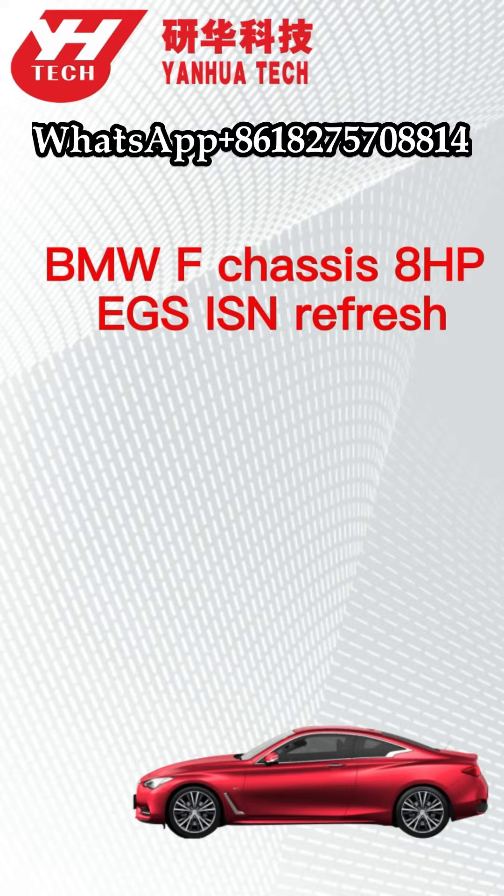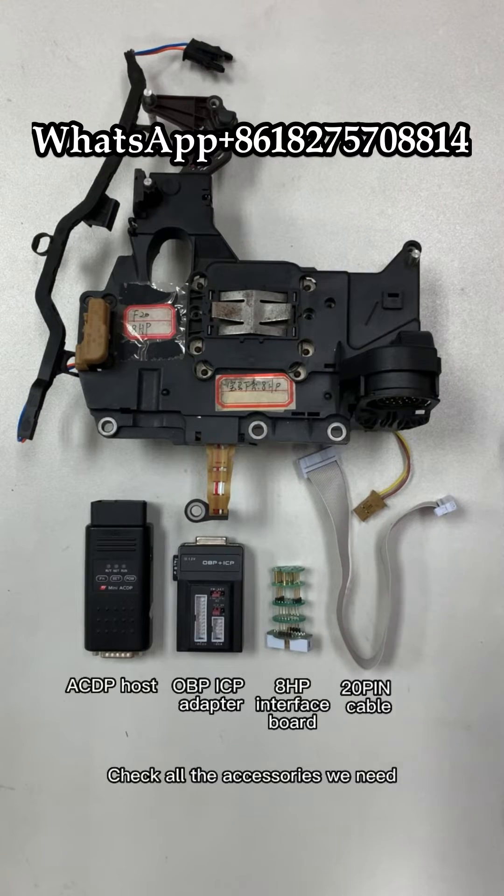This video shows how to do the BMW F-chassis 8HP EGS ISN Refresh. Check all the accessories we need.